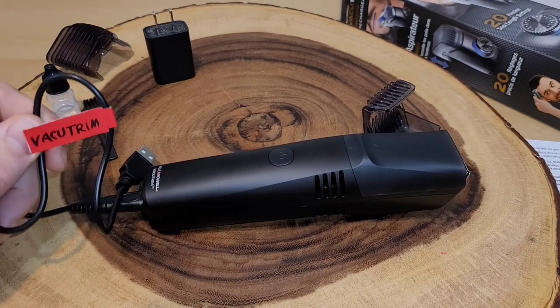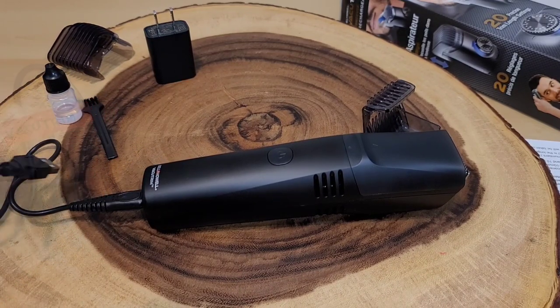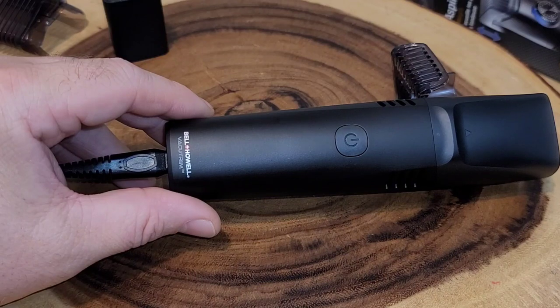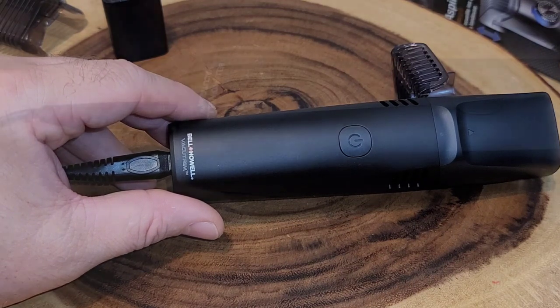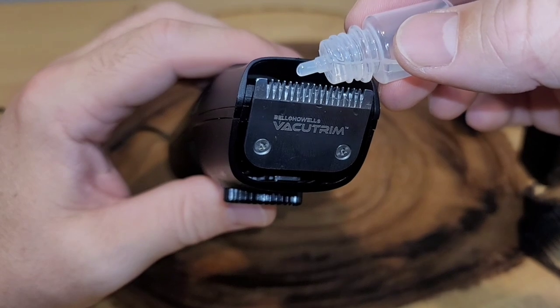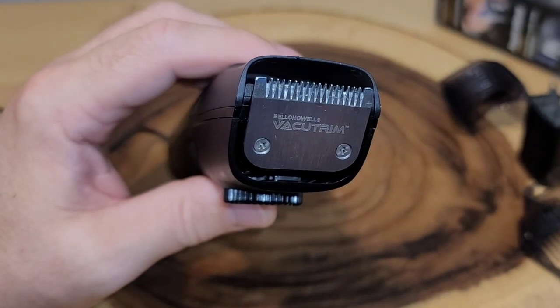Now we're going to charge it. I've labeled my plug since I do have a lot of plugs — it's important to keep them all separate. While charging, this will blink blue just like it is right now; when it's done charging, it's going to be a solid green. The directions say that typically takes two and a half hours. The light still looks blue to me but it is solid, so we're going to pretend that's the green light and start using this razor. They do include oil — you have to chop off the top before using it, and they recommend putting about a few drops on the blade.